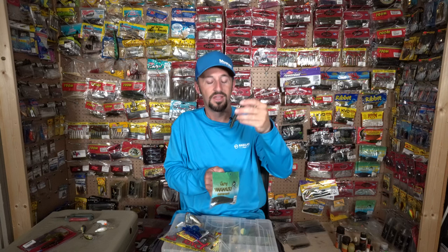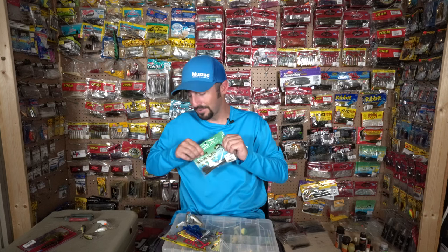Another thing you definitely need to be doing on the Sabine River system is throwing some type of Senko along the cypress trees. A lot of bream are up there in the summertime, so the Senko will get you bit when nothing else typically does.